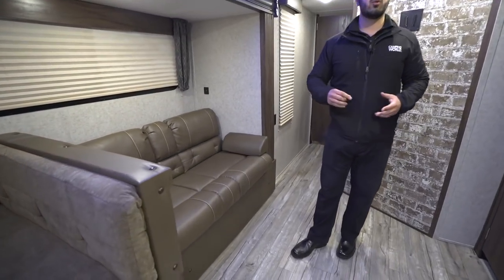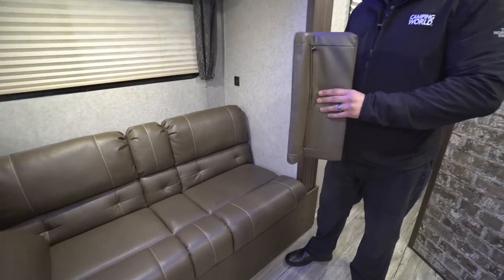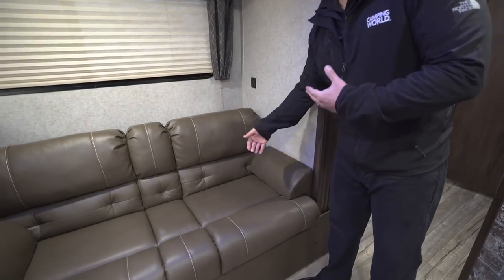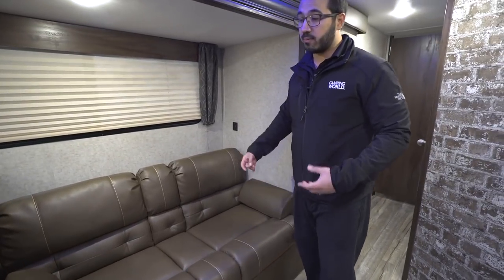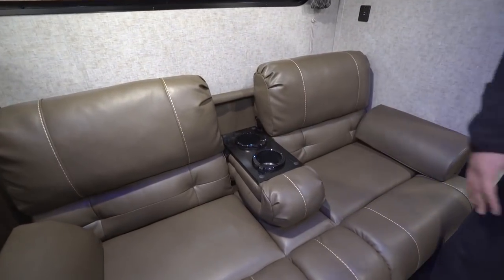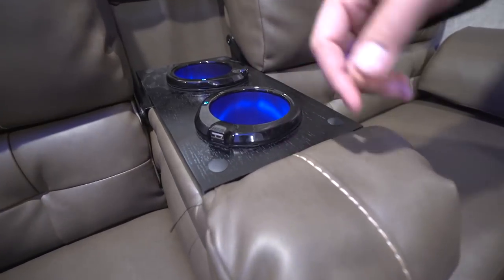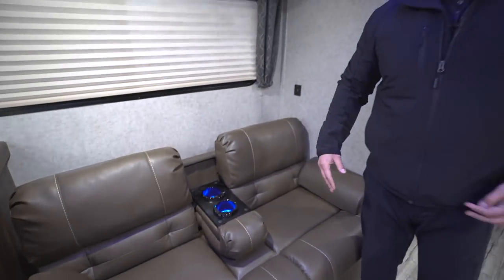Right over here is your jackknife sofa. The thing I like about it is they have these little foam pad armrests — if you've ever sat on a couch without armrests it can be pretty uncomfortable. This certainly aids in the comfort of the jackknife sofa, especially because you have this center drop-down console. You'll notice cup holders that light up, and more importantly each one has a USB port. So you can sit here, plug in your cell phones or other electronics to charge while you're on the couch.